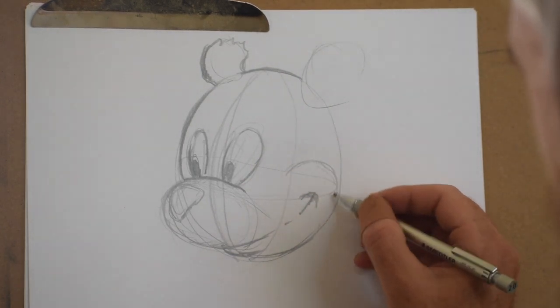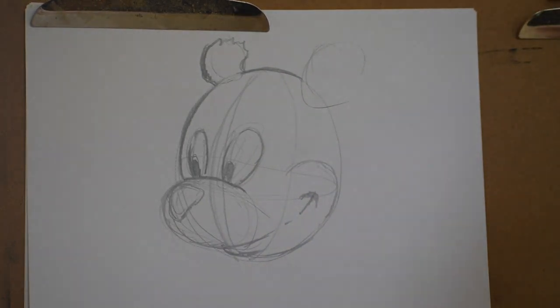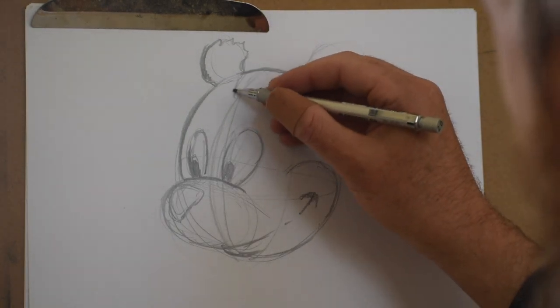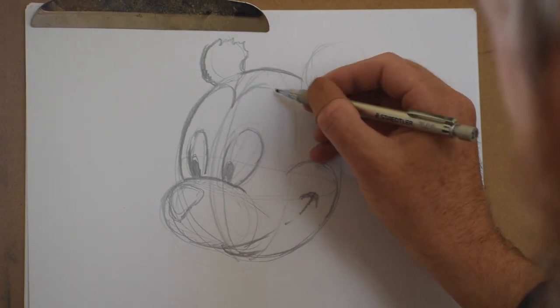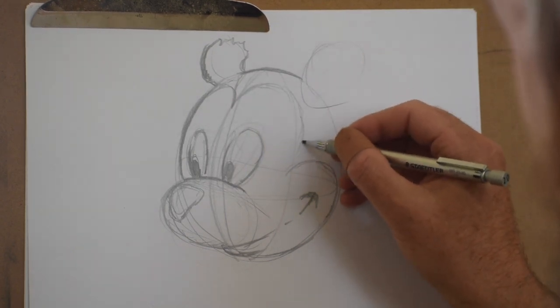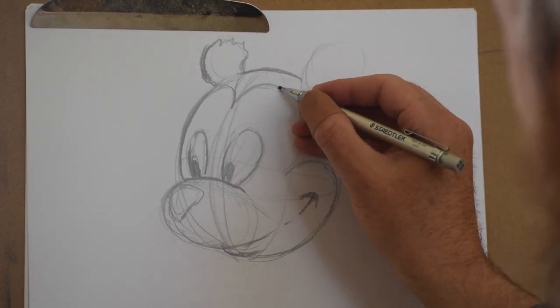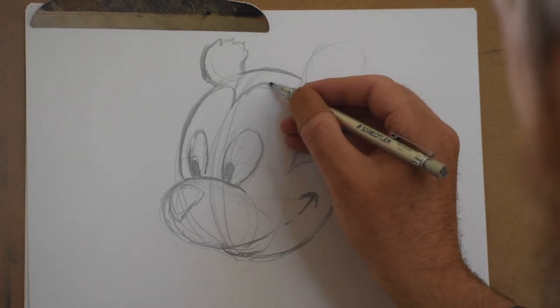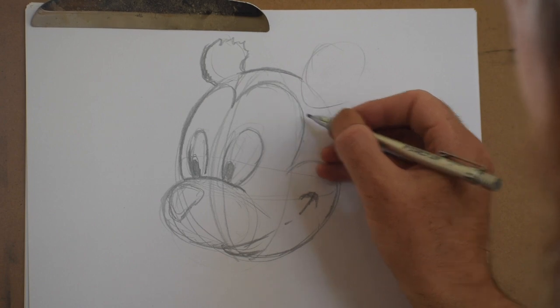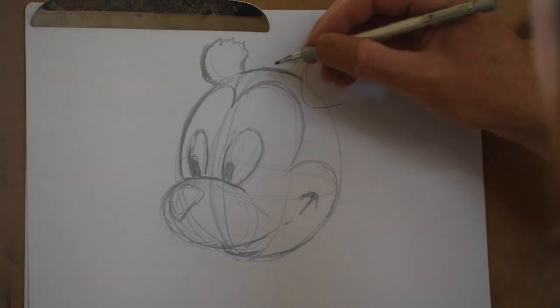This is a Disney style cartoon very much based on Mickey Mouse perhaps. I'm drawing that same sort of cowl shape separation — it's like a widow's peak that separates the head from the face area. It gives a little bit more detail and helps you focus more on the facial expressions.